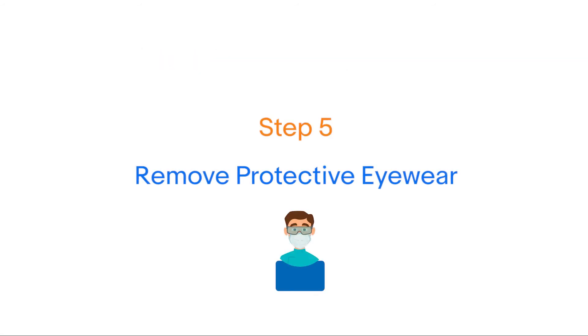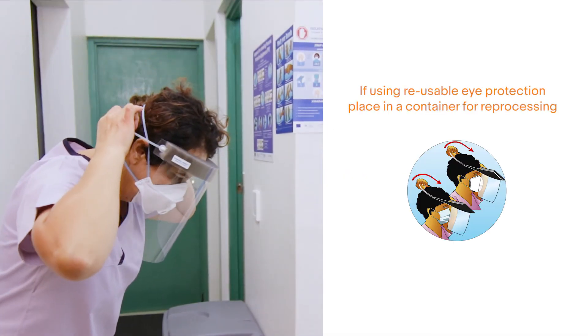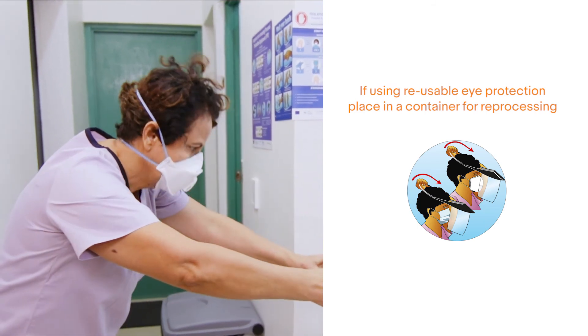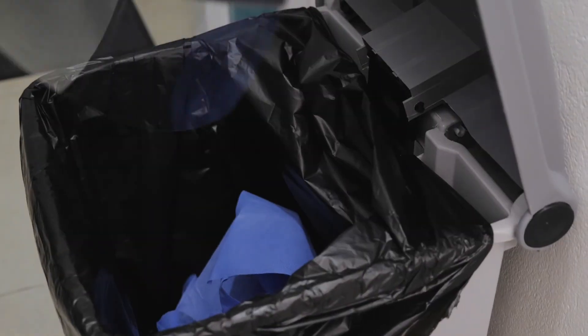Step five: remove protective eyewear. Do not touch the front of the face shield. Remove eye protection from behind the head and place in a container for reprocessing.